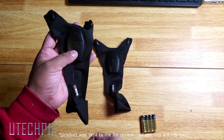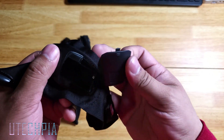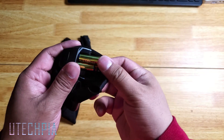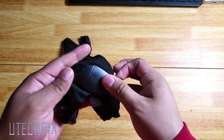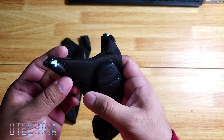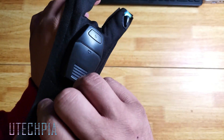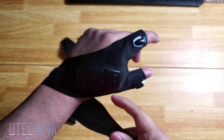Now let's enjoy this ASMR of me installing the batteries. You can turn on the bright LED lights by pressing the power button, which will be powered by two AAA batteries.